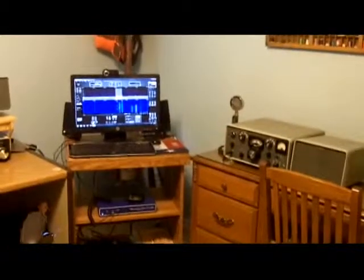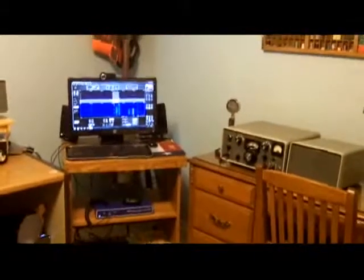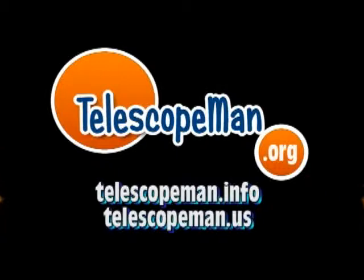This is W1XWX, I'm clear. Have a great day. Goodbye.